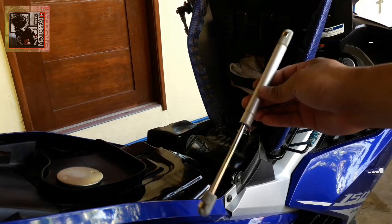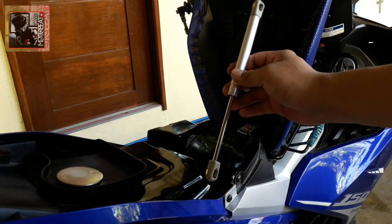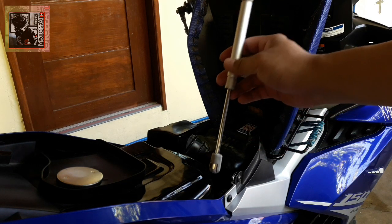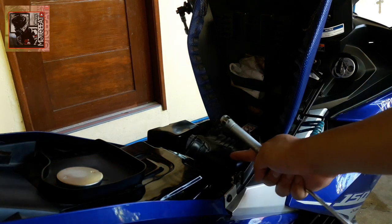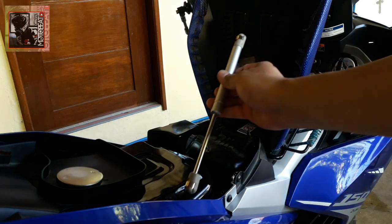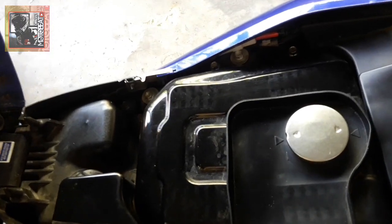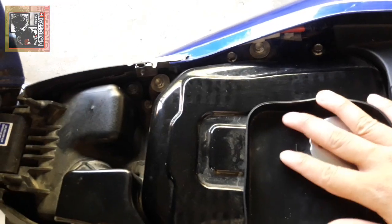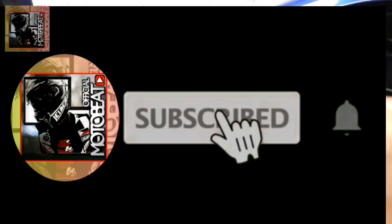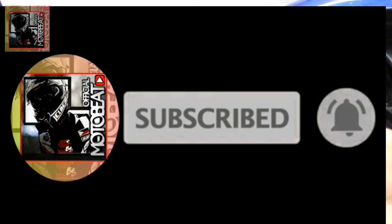Yung discarte natin ay ganito ang paglalagay. Marami akong nakikita na naglagay nito dito sa air cleaner nila, pero ayoko magbutas kaya naisipan ko siyang dito ilagay. Bago ko umpisahan itong tutorial na ito, sana may click kayo ng subscribe at click the bell button para lagi kayong ma-notify ng mga susunod na video.